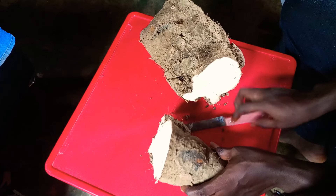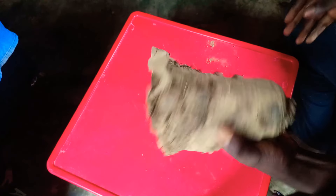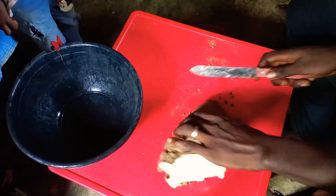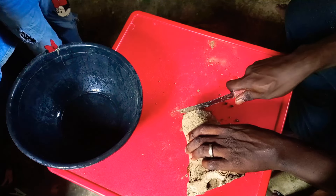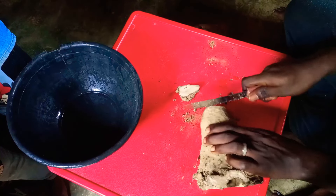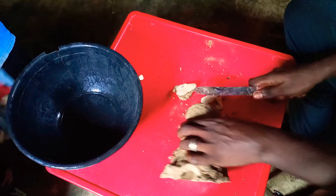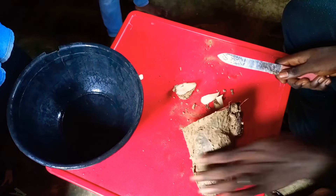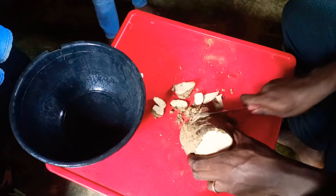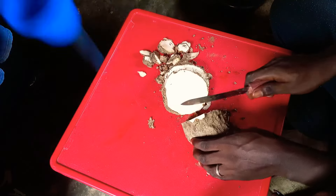We'll move on to peeling. I'll keep this one — I believe this should be okay for all of us. We're just three, and if it's not okay I'll add some more. So I'll cut off the head and go ahead and cut into slices.